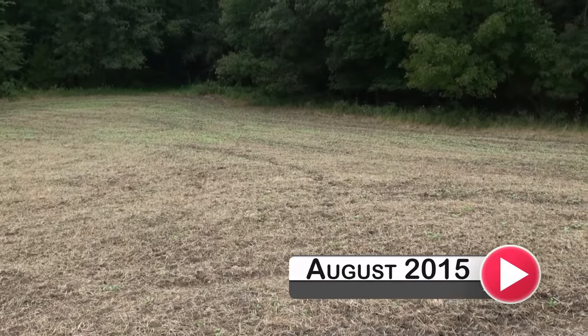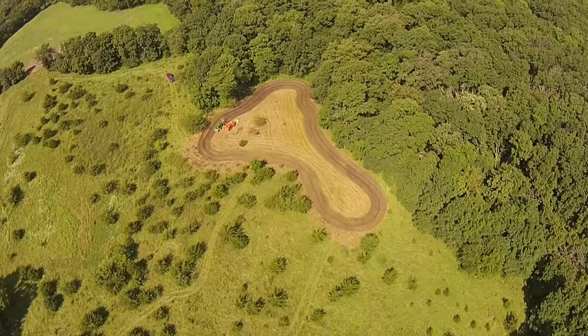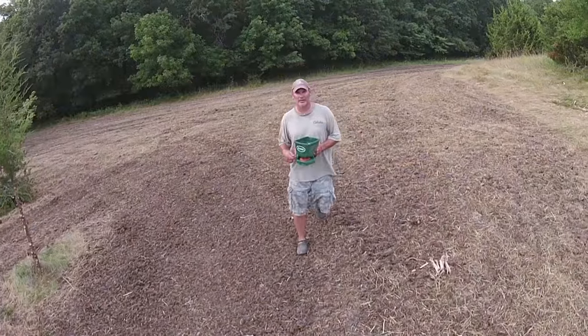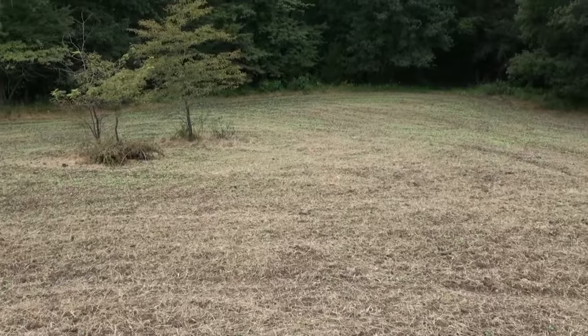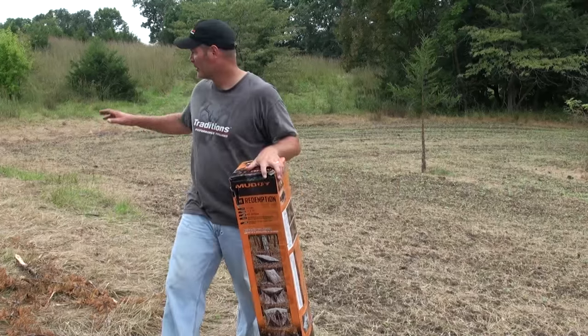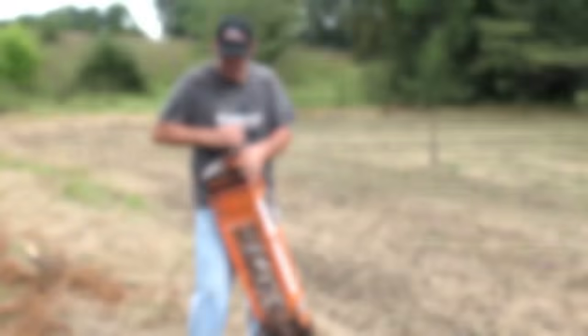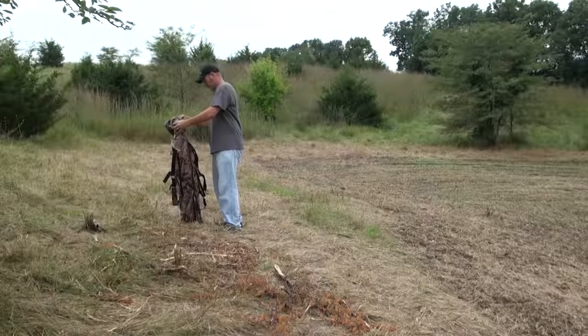It's August 28th and we're here on my farm in Missouri. This is the same food plot I was telling you about earlier. We sprayed it first, then mowed it, tilled it, fertilized it, and planted it with Biologic Maximum and radishes. Now I'm going to set up a new Muddy Redemption ground blind right here. We should be able to see deer come from that big timber here and over this way, so it should be a good setup. I don't use ground blinds a lot, but we're going to give it a try.